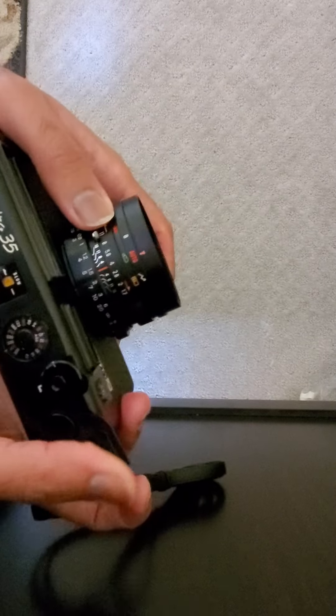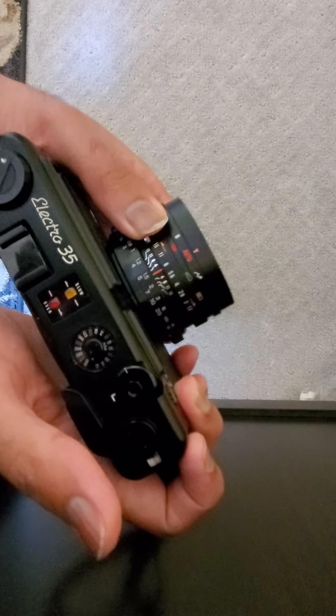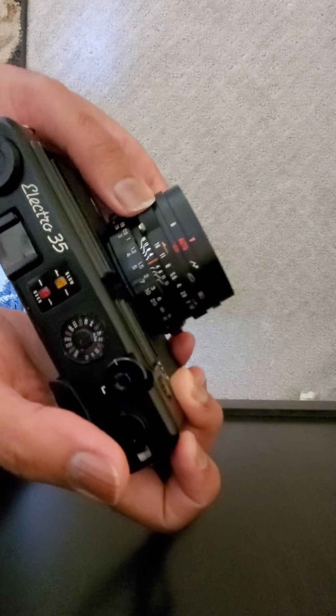Now if I advance the film, I take a shot — that's fine. Now let me make the aperture smaller, say f/11.